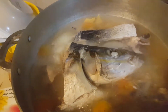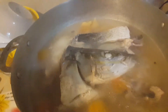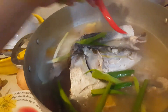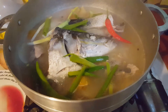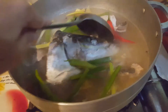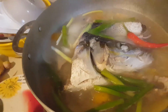Malapit na maluto yung tinulang isda. Lalagyan ko na siya ng sili at dahon ng sibuyas. Malapit nang maluto. Masarap po niya guys — ang taba ng laman at ang sabaw. Malasang-malasa.